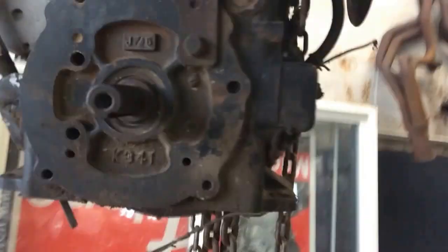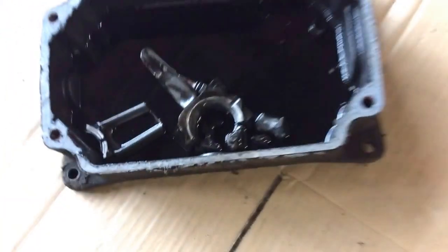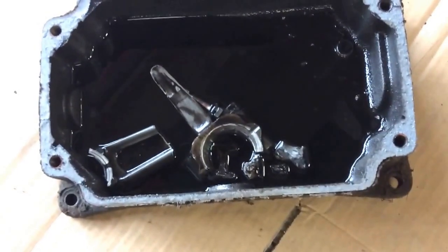Oh, there's what came out. So that's probably the problem — it's not supposed to be down there.